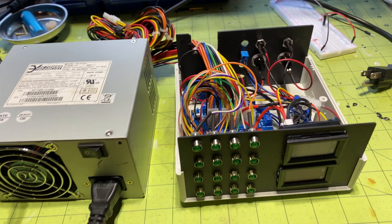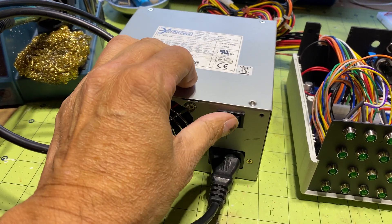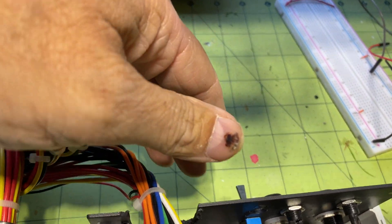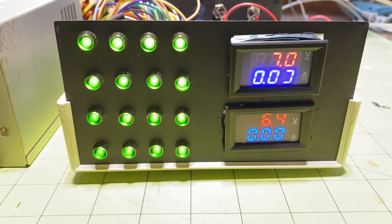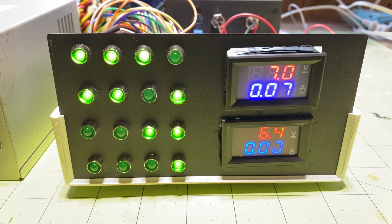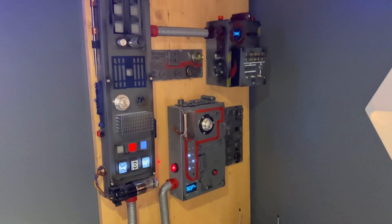Let's test it. I'm going to plug the ATX computer power supply into my power outlet and turn on the power supply, then turn on the box containing all the electronics we just wired. We can see that the first output reads 7V, and the second output reads almost 6.5V, giving me two DC power outputs on my box. The LEDs turned on by the Arduino Nano are entirely optional — you don't have to include them.